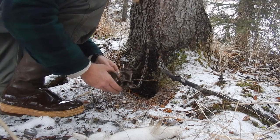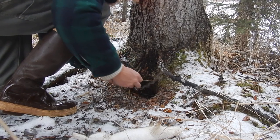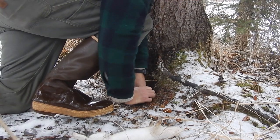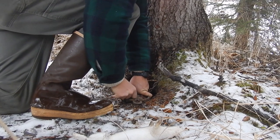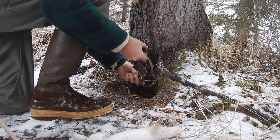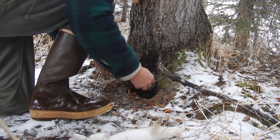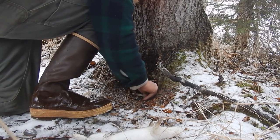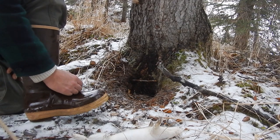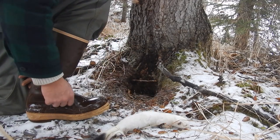This area has been a hot spot for weasels this year — I've gotten three out of here in the last four checks. I set that pan on a very light trigger and set it in there so they don't have much choice but to go over it. Ideally, the weasel comes along, puts his front feet there, and gets caught.